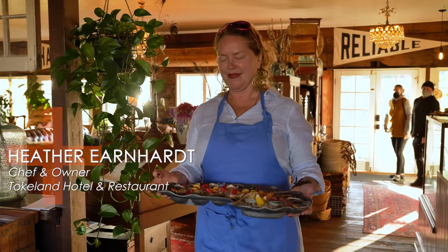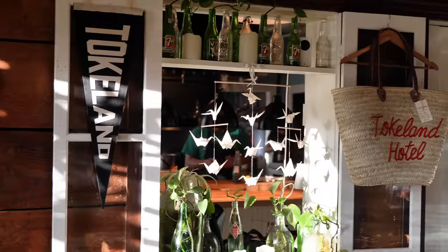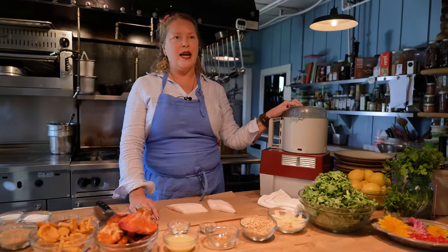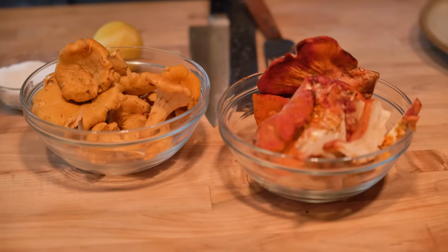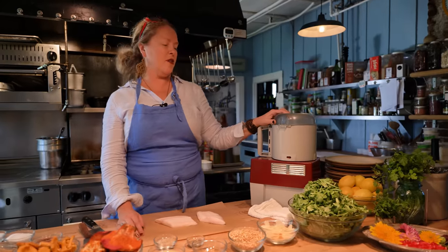I'm Heather Earnhardt, the chef and owner of Toclin Hotel and Restaurant out here in Toclin, Washington. It's the oldest hotel in Washington State. Today we're going to cook some local black cod or sable fish with an arugula pesto, and we have some lobster mushrooms and chanterelle mushrooms that are locally foraged as well.